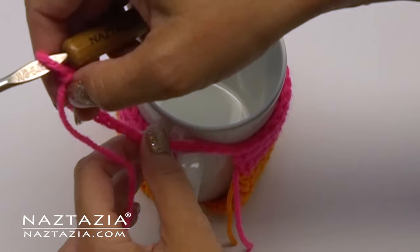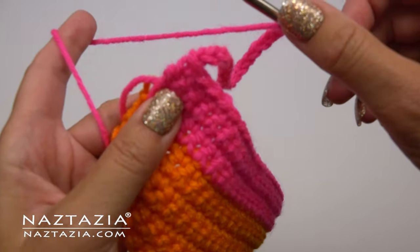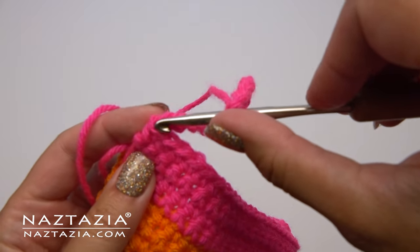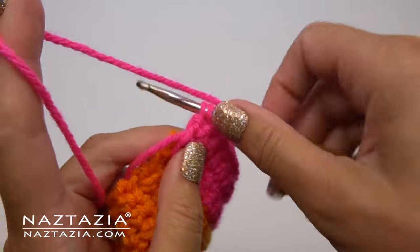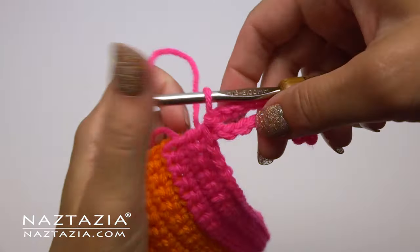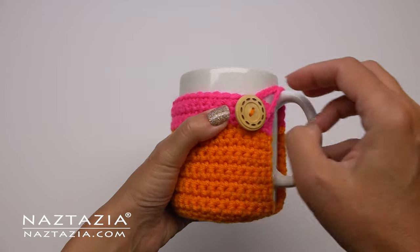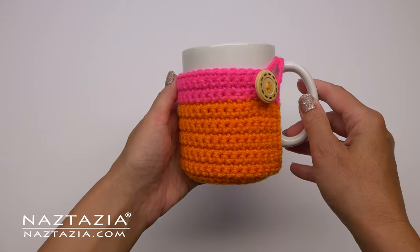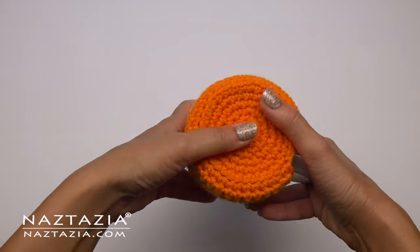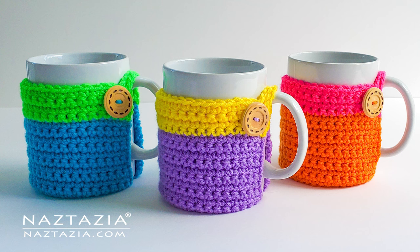Before we trim our yarn we're going to make a chain loop for our button. On mine I use 22 chain stitches, however you might need a different number to fit yours. I like to slip stitch into both the last stitch's front loop as well as the side loop to secure this button loop. You'll weave in and trim all ends, plus you'll sew on a button to the front. You can see how the sides and bottom of the mug are covered nicely with this cozy. That's how I crochet a cozy for my coffee mugs.